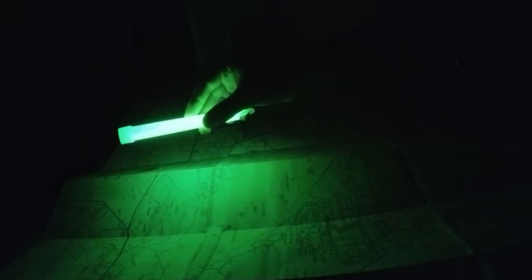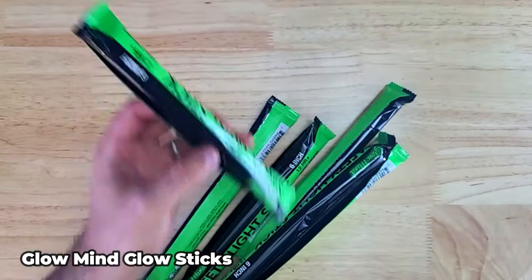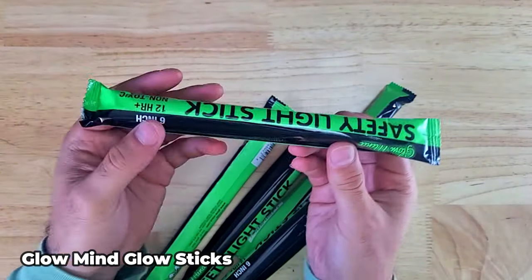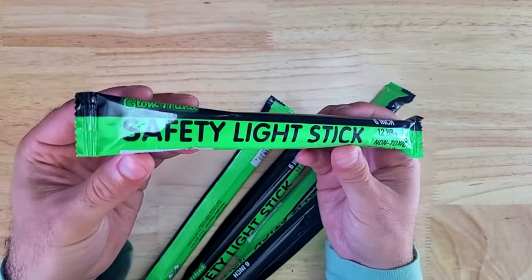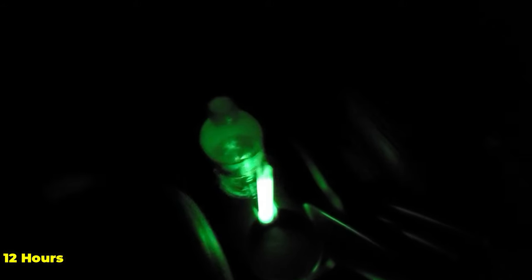Glow sticks are another nice item that don't require any batteries to operate and I keep about six of them in this kit. These Glow Mind glow sticks can glow for about 12 hours and, in addition to providing some up-close illumination, they come in a lot of different colors which makes them useful for signaling or marking locations. You can also give these to your kids or other people who may not have a source of light.